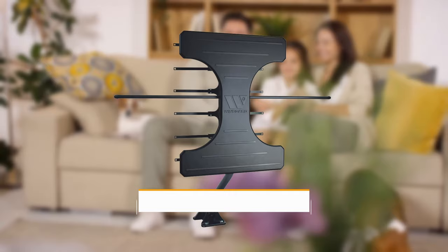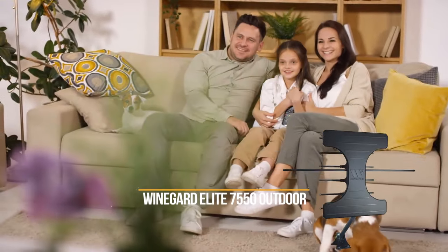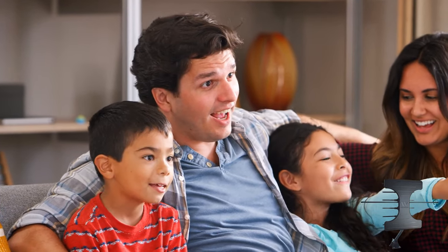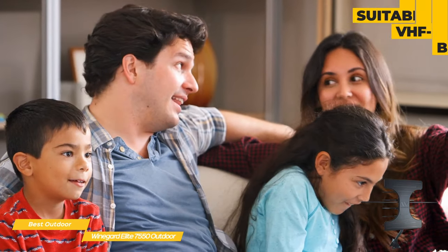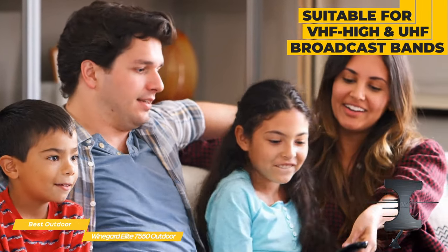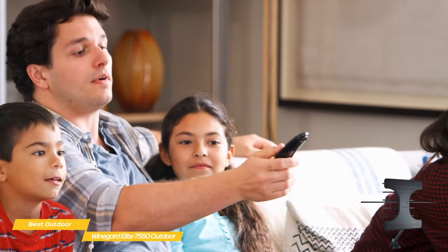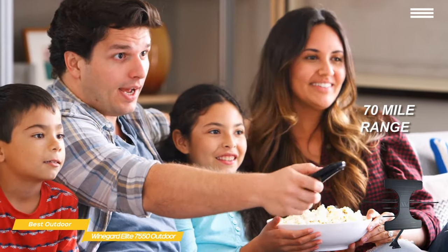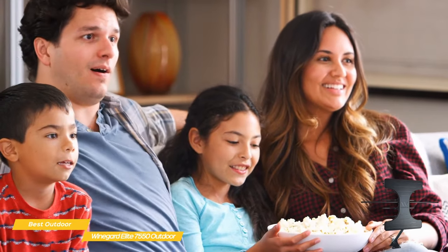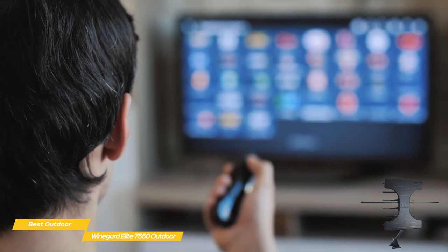Next, we have the Weingart Elite 7550 Outdoor HDTV Antenna, our choice for best outdoor TV antenna. It's a compact TV antenna designed for outside mounting and is suitable for areas with medium to weaker broadcast signals. It supports both VHF High and UHF broadcasting bands, which covers the most TV stations, and includes an amplifier to give weaker signals an extra boost — all at a price point that's probably much lower than your monthly cable bill. This antenna has a range of 70 miles and is one of Weingart's most powerful antennas, combining UHF and VHF elements in a single package for consistent channel lineup and performance.